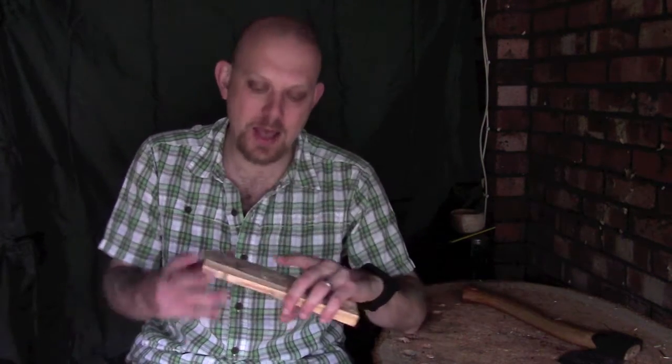Hi guys, I'm Woodcraft Hamster and I thought I'd do another quick video in my carving tip series. Today I want to talk about stock removal and making sure that you go with the grain, and basically this is just to prevent you from ruining a perfectly good piece of wood.